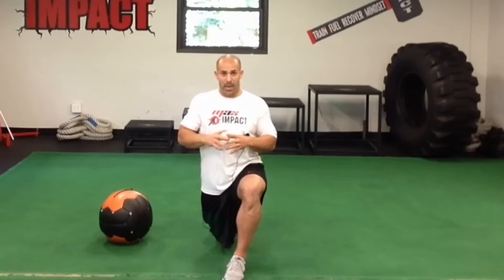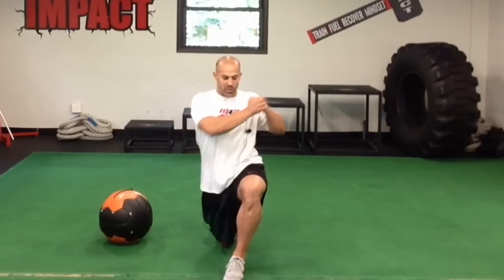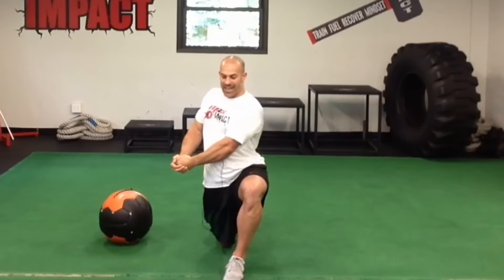If you want to add yet another level, you can use a cable crossover machine set up to the side — laterally, right next to you. Grab a low cable handle attachment and work across your body in this diagonal fashion. You can adjust the weight until it's appropriate for you.